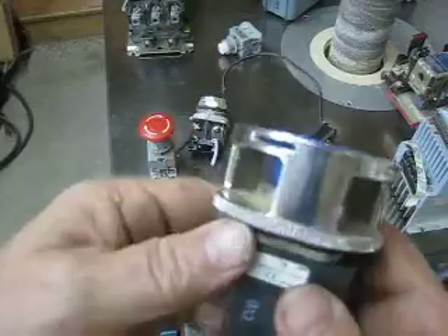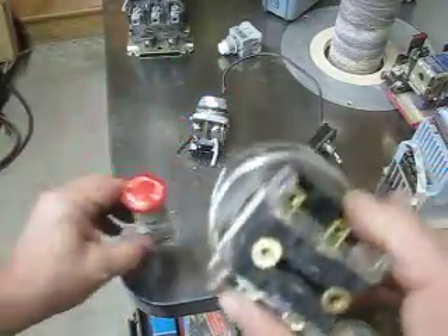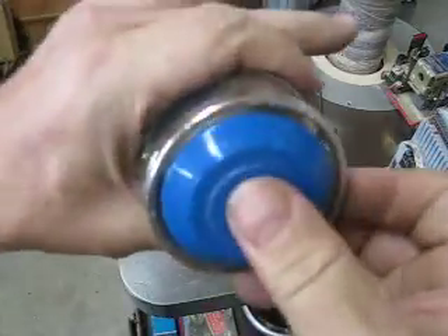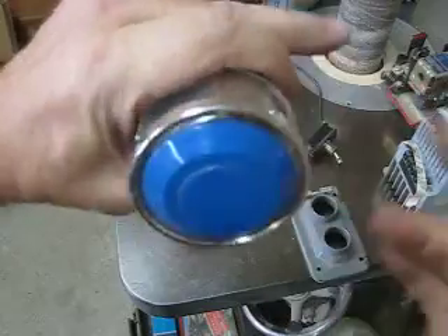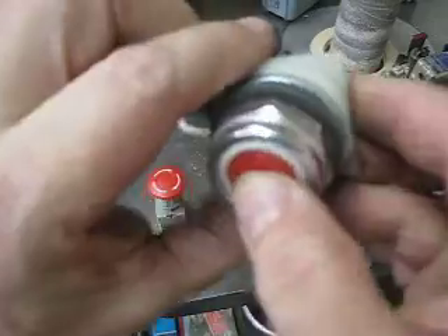Here's an industrial Allen-Bradley switch, much more robust than the Princess Auto one, but it's the same principle. This one is push on, pull off. This other one is just momentary.